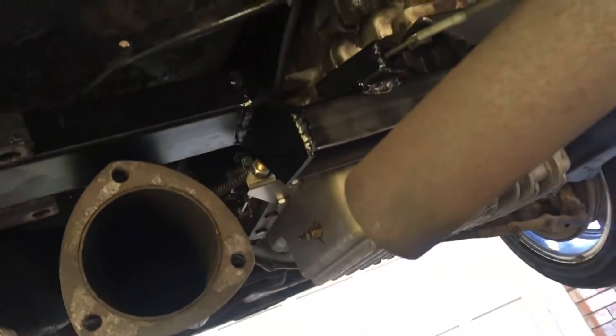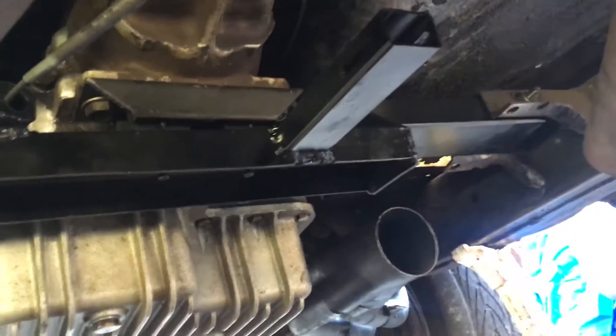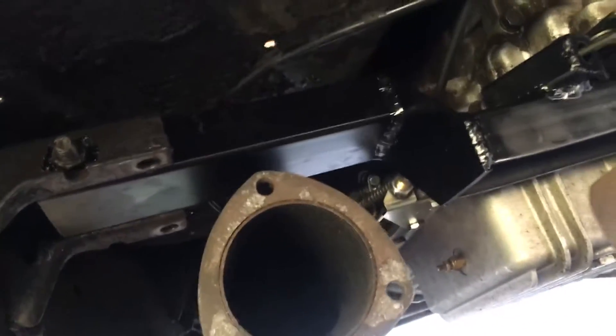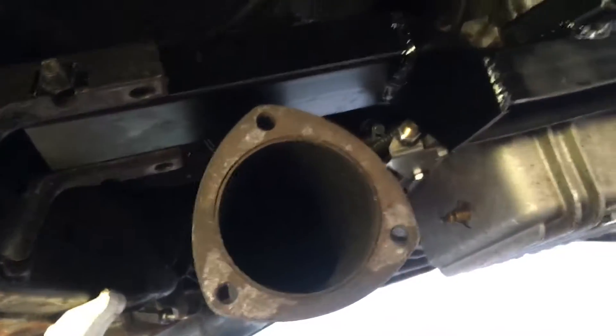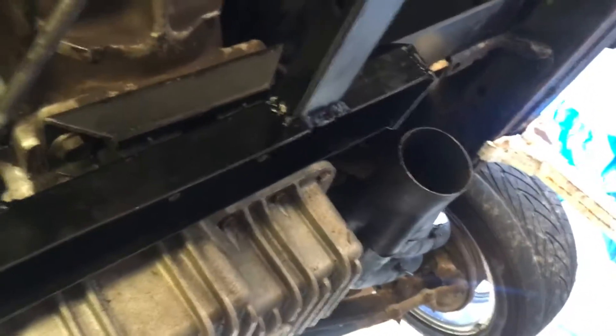What I did was go and order the Krites C6 swap kit, and I gotta say it was really nice — they had it in stock, they were really nice people to deal with, and they sent the part up via FedEx ground equivalent.